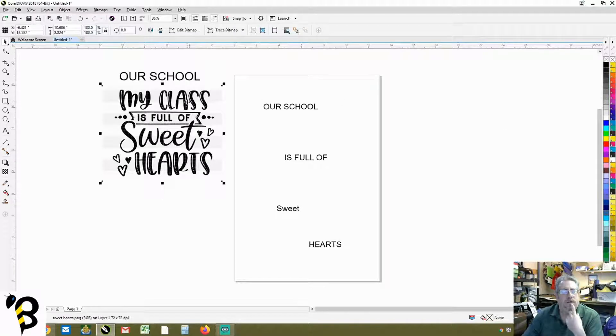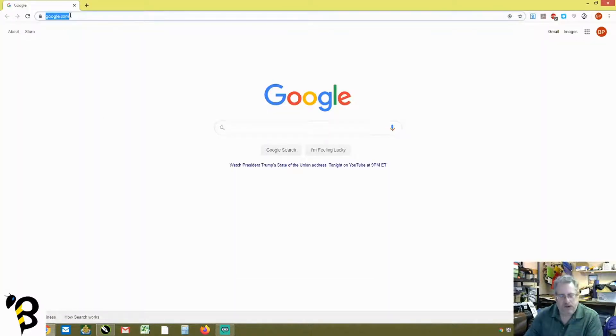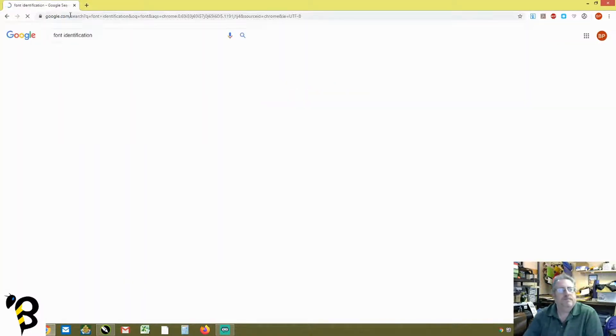Now we're going to go into Google and type in 'font identification.' When you bring that up there are a few programs that come up. These are great because they allow you to bring in an image and it will pull the words out of the image and tell you what font it is. The problem with the Font Squirrel one is it doesn't exactly like artsy fonts that kind of overlap each other, like our design does. But we'll give it a try anyway.